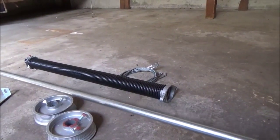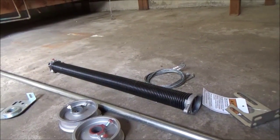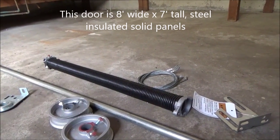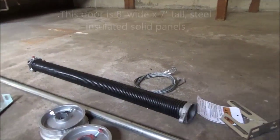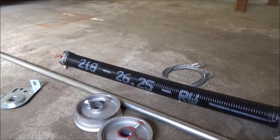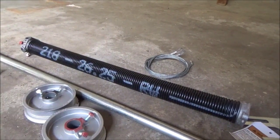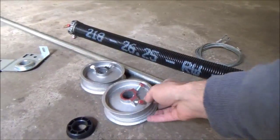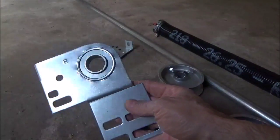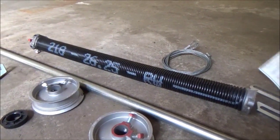We have a shaft we're going to need. You have a spring bracket, your spring, and you have to have the correct spring — you can't just use any spring on any door. You have to determine the weight of the door, the height and the width, and then get a calculation of which spring to use. In this job we're using a 218 gauge 26.25 inch spring. It doesn't matter if it's right hand or left hand. You're also going to need a set of cables. If the old cables are no good, it's best to get a new set. Then we need the pulley drums, the bearing plates, and a spring bearing.